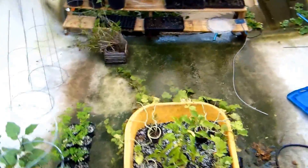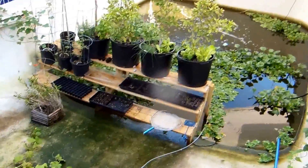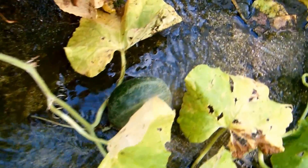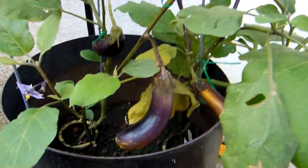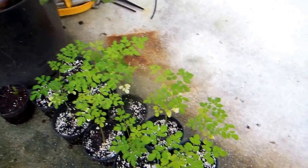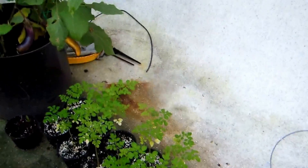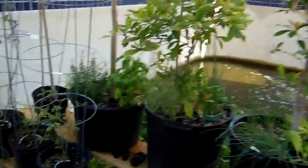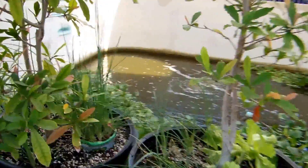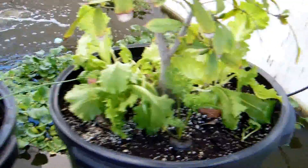And then we have our pool aquaponics setup. We have squash right there, got some eggplant over here. And then we got some moringa trees and some baby miracle fruit — miracle fruit trees. Some dill, basil, some sweet potato vine. We got some scallions and some lettuce and a little bit of carrot there.